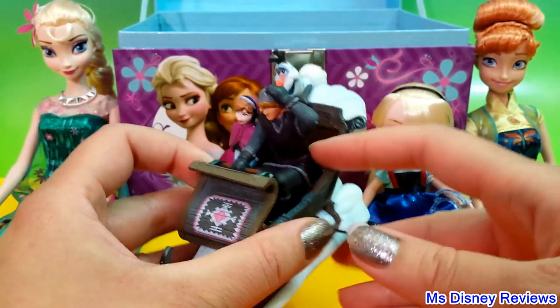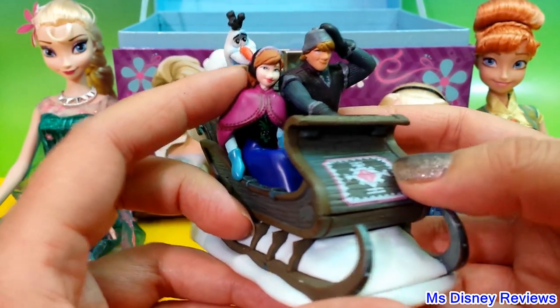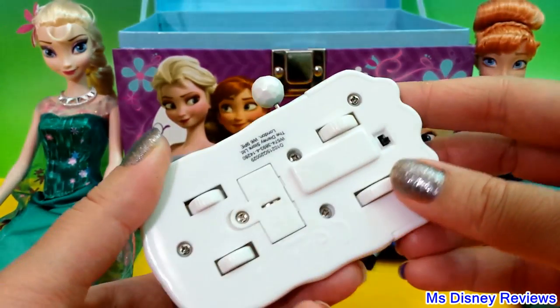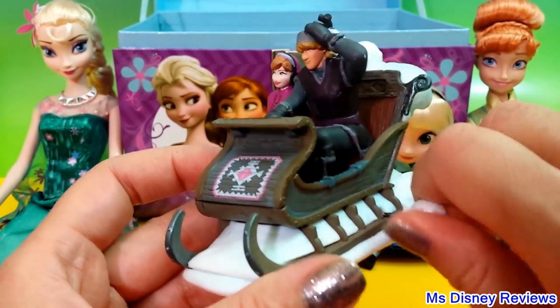Next we have a wind-up toy. So here we have Olaf, and here there is Anna and Kristoff riding the sleigh. It talks — cool!